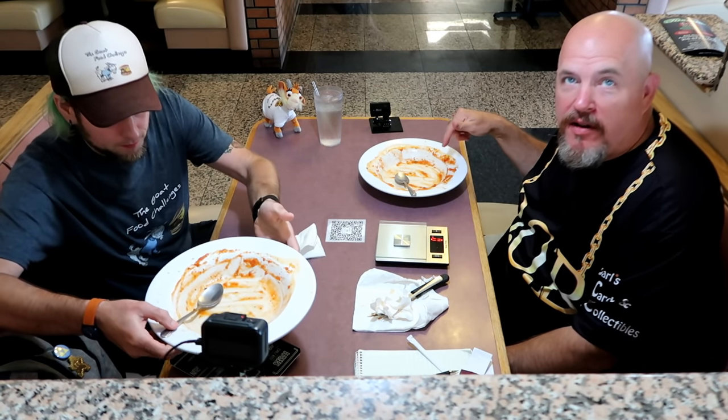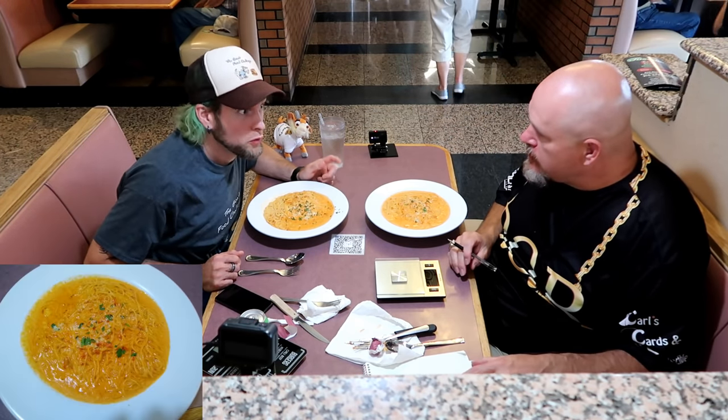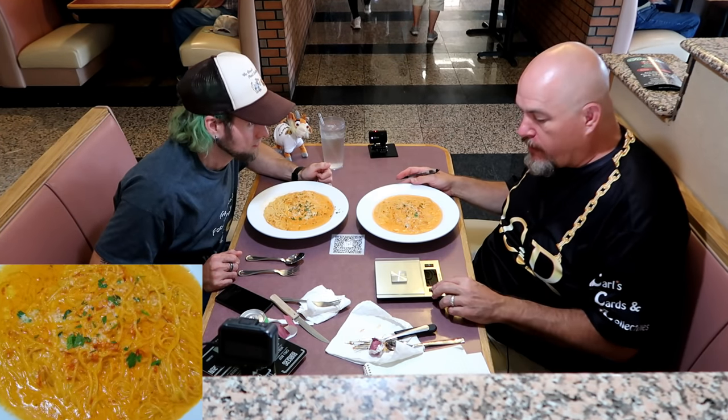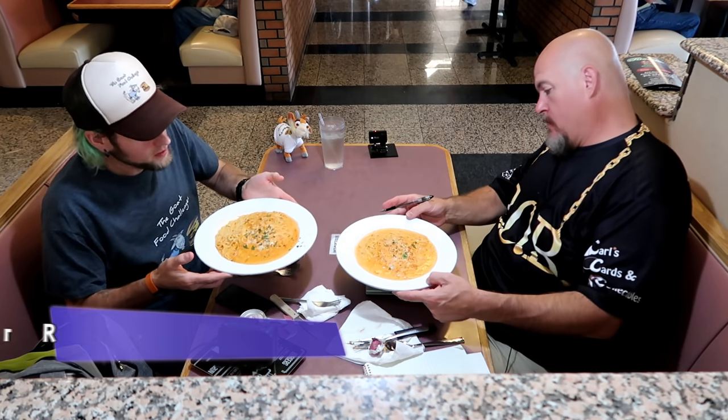That first bowl was 1,251 grams. Now we have the second plate — Angel Hair with Rosa sauce. It's like a vodka sauce. This one looks and feels smaller and lighter to me, so I'm guessing it weighs less.